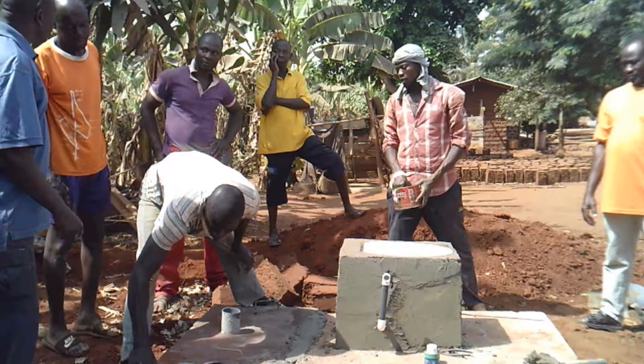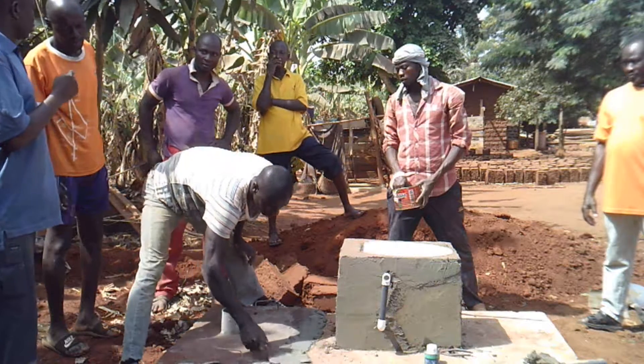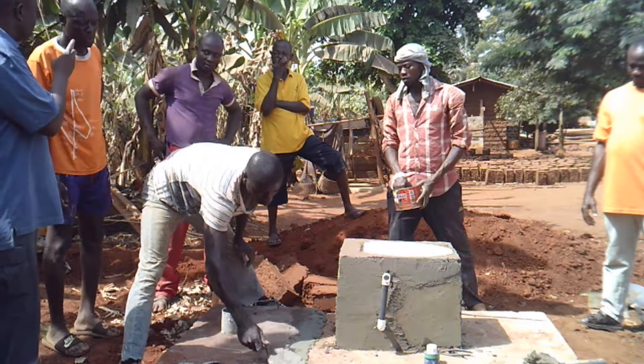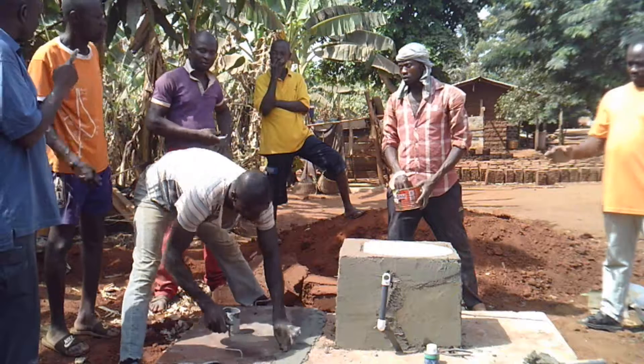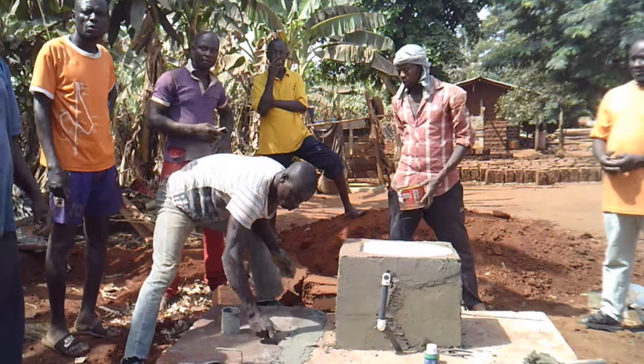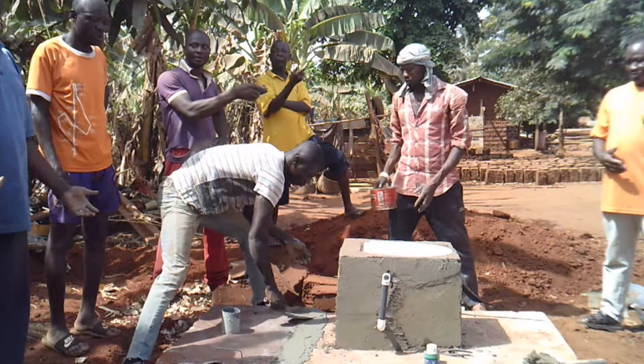The next step will be to mix up cement that will be used to lightly fill the crack on the access panel. Then the next job is to seal the crack between the access panel and the user interface slab.